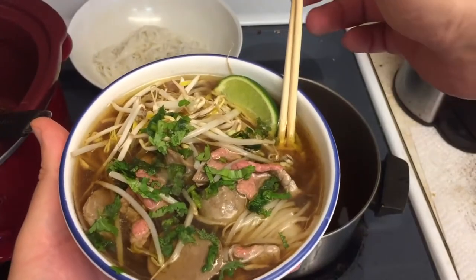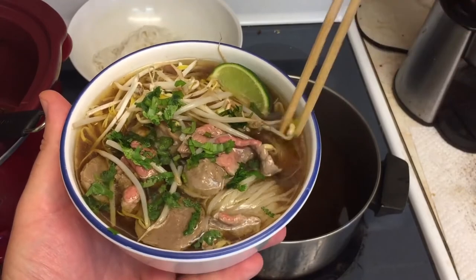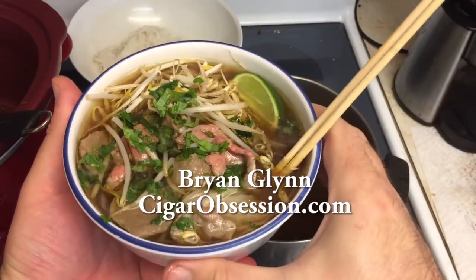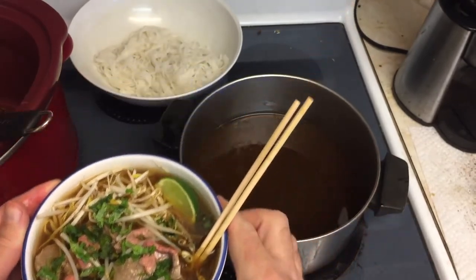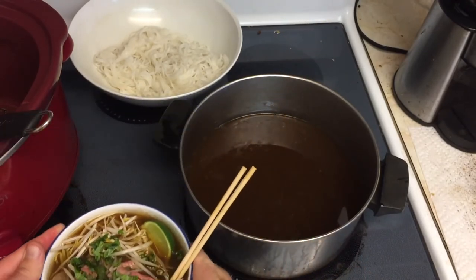And there we go — garnish how you like. I love lime and cilantro. Like I said, you can make this all sorts of different ways. Put the noodles on the bottom, a little bean sprouts, your beef strips, your beef balls, and you're good to go. It cooks in just a couple minutes just sitting in there. Bon appétit, guys!